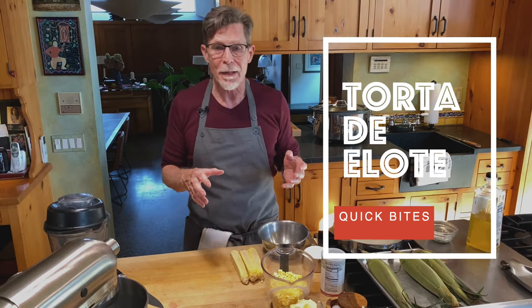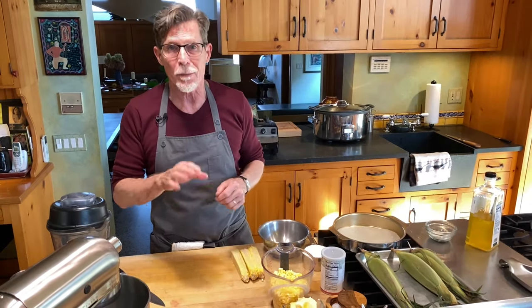Corn cake — Veracruz style corn cake. Whether you're making a brunch or doing a simple kind of dessert, this will fit the bill.